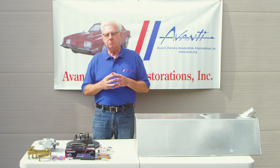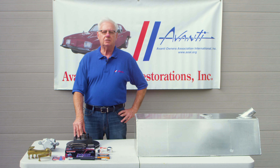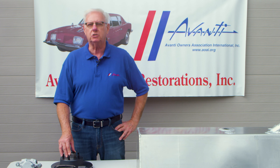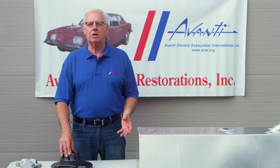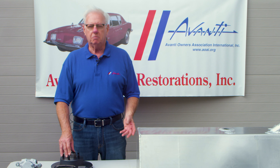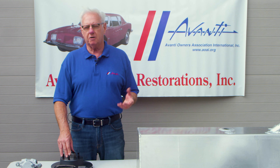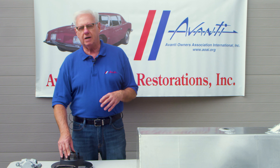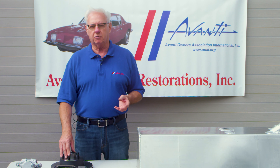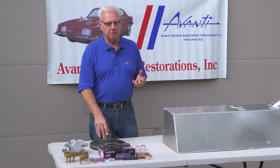Well, when the Avanti was designed in 1962, they adopted the Dunlop disc brake system as it was used on the Jaguar XKE, and that was state-of-the-art in 1962. But in the 80s, Jim Turner from Turner Brakes and Kurt Hamilton from Hamilton Brake Systems got together and developed an upgraded kit for the Avanti and a conversion kit for all the Studebakers. It gives you much, much greater stopping power.